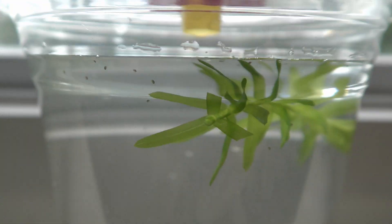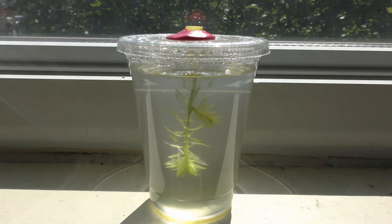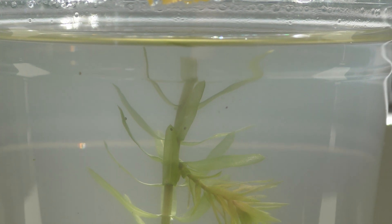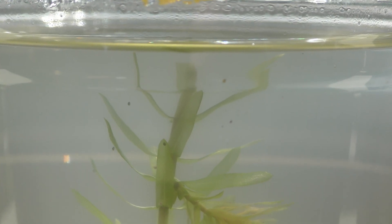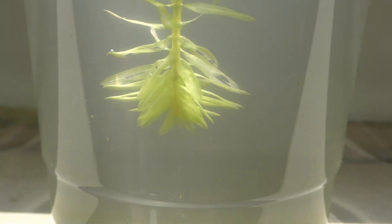I placed the nursery on a windowsill on August 4th, 2019. Three weeks later, on August 21st, the L.A.D.A. plant hadn't grown at all — the plant seems to be dying. The water is greenish, indicating an algae buildup.